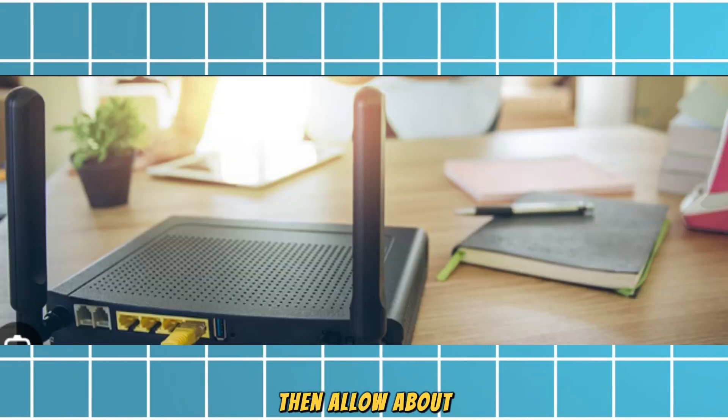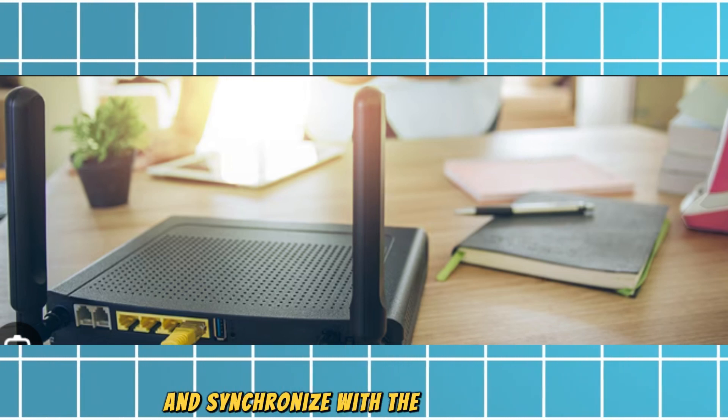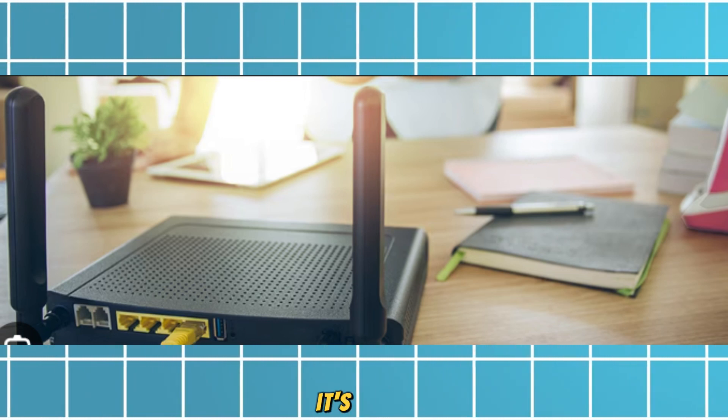Then, allow about 5 minutes for your Netgear router to power up and synchronize with the Xfinity modem. The lights on your router should indicate when it's ready.